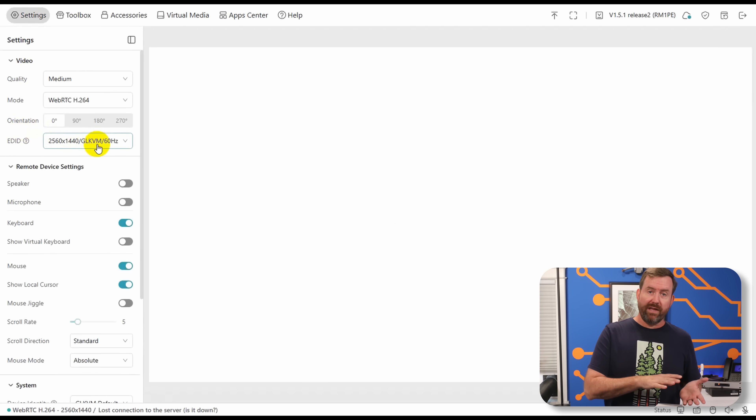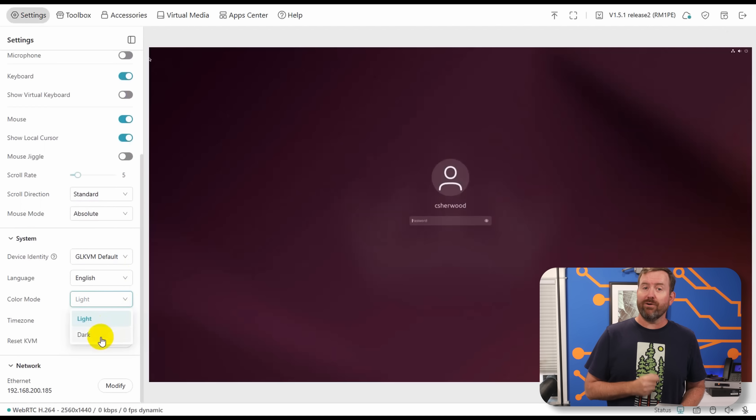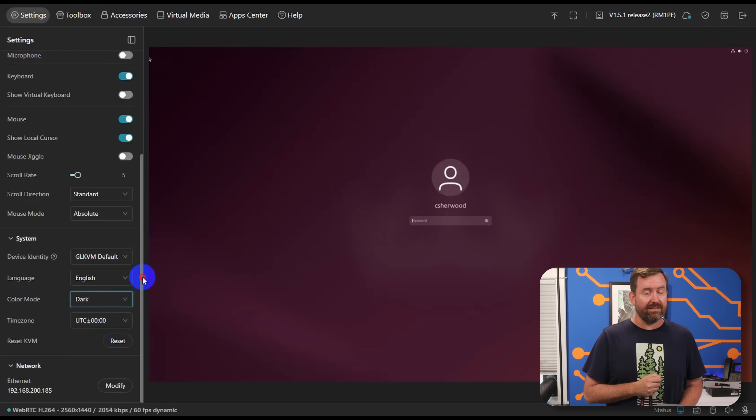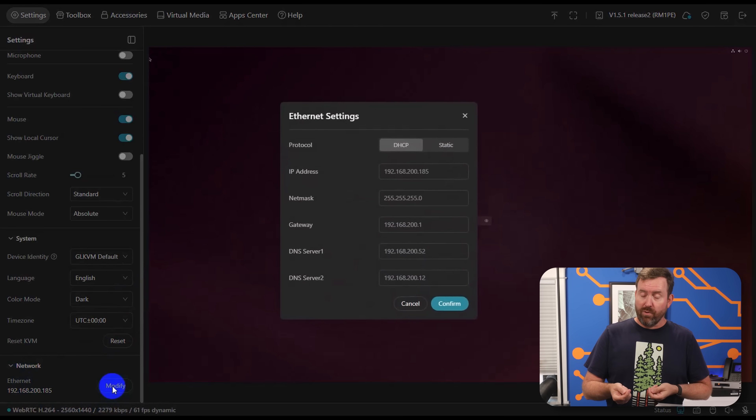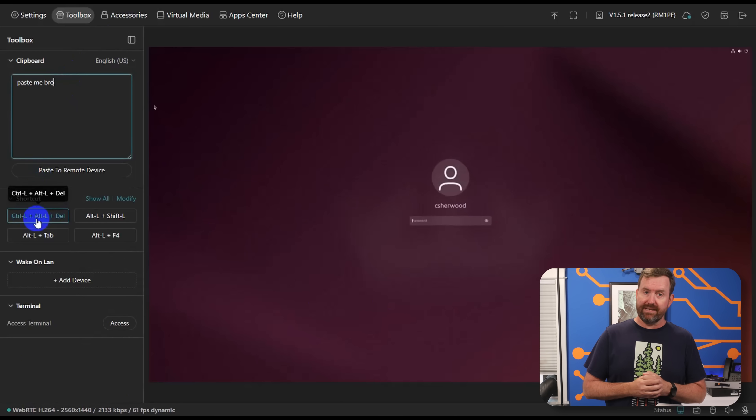Under settings, you can tweak the display, you can tweak the keyboard and mouse behavior, and they've even added dark mode for all of you dark mode freaks out there. At the bottom we have our network settings, and if you have the Comet Pro you'll also see Wi-Fi settings. Under toolbox, we've got a clipboard for pasting text into the remote host, or some handy keyboard shortcuts like Control-Alt-Delete. And then there are the accessories, including my favorite — the finger bot.